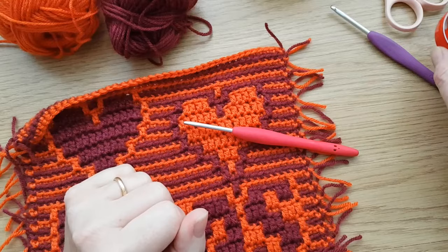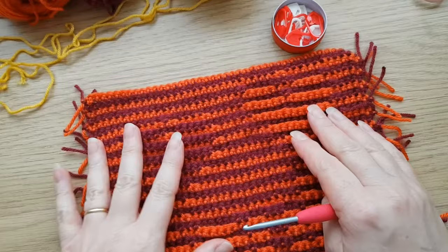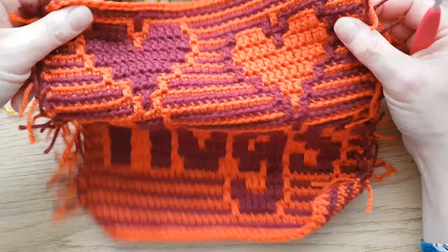I've got my little pot of stitch markers - we're just going to need them to mark the corners, so we can put them to one side for now. We put the four millimeter hook to one side and we'll start on the borders.